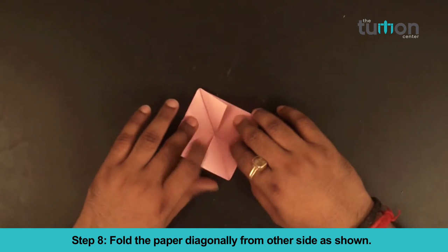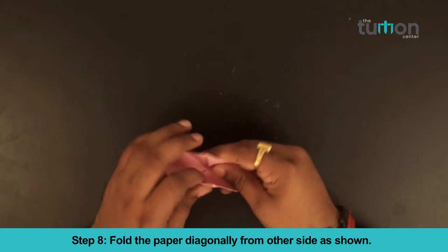Step 8. Fold the paper diagonally from the other side as shown.